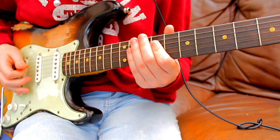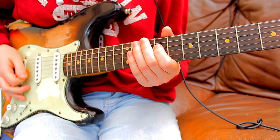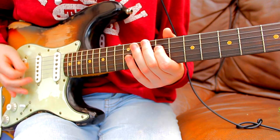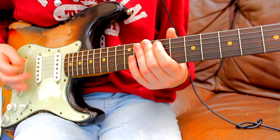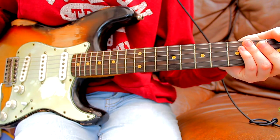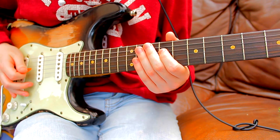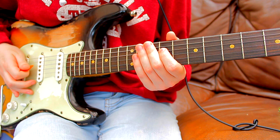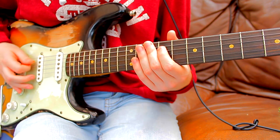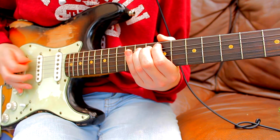You play that four times over, then there's the end of the main riff which repeats throughout the entire song. That's the 9th fret on the D string - you strike up twice with an upstroke, then there's a grace note, strike it again, and then a hammer-on between the 9th and the 11th on the A string.